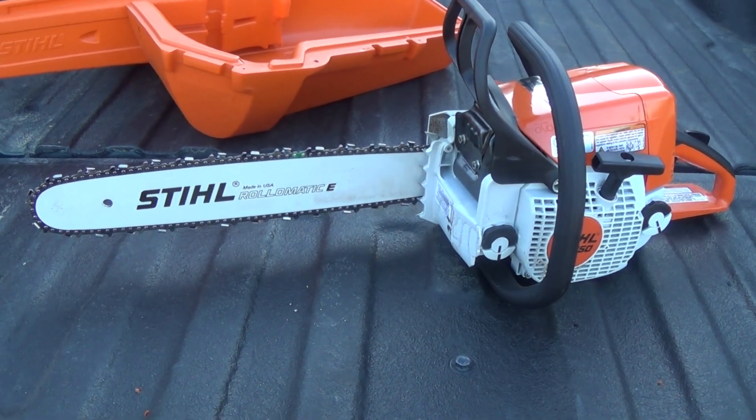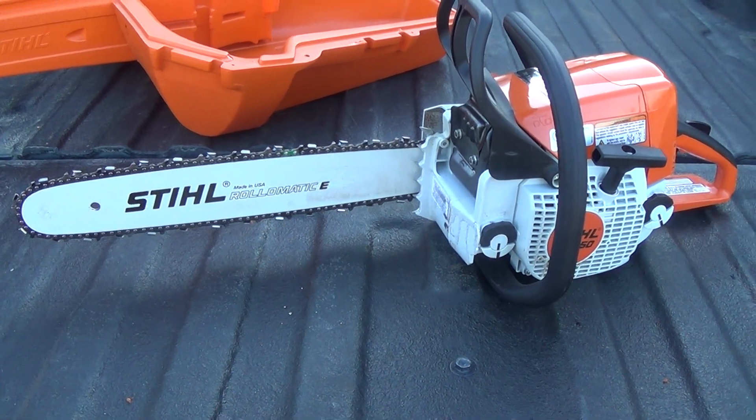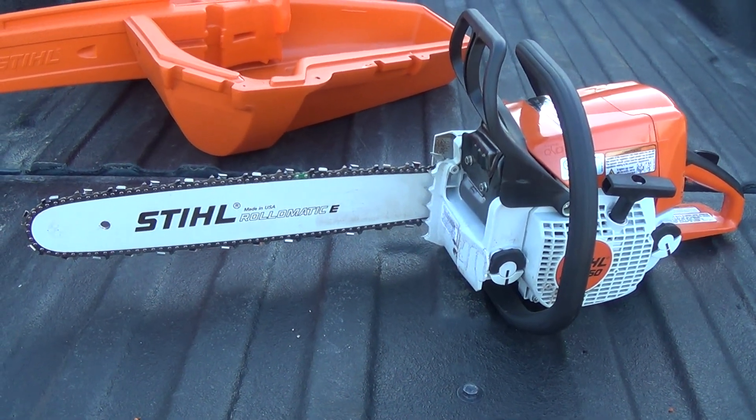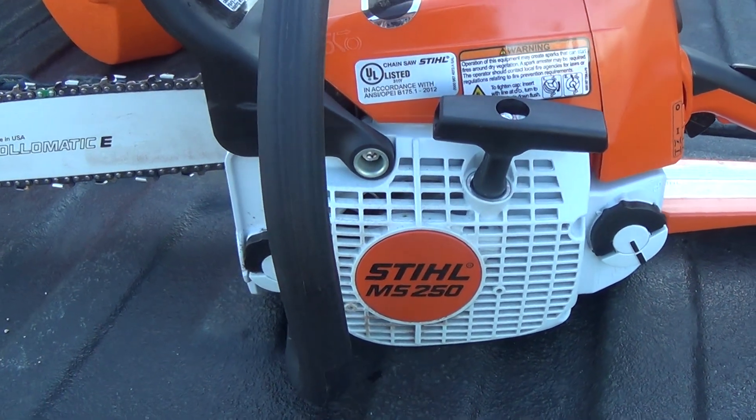Hey guys, I'm here with another video and today I want to do an overview of the new piece of steel equipment I have bought. This is a Stihl chainsaw — the Stihl MS-250.